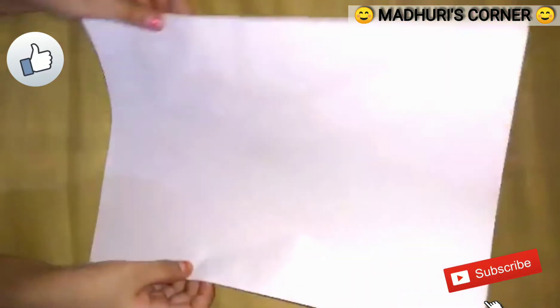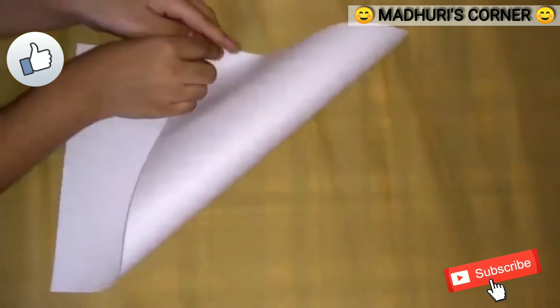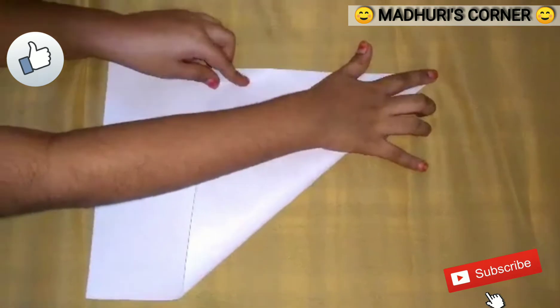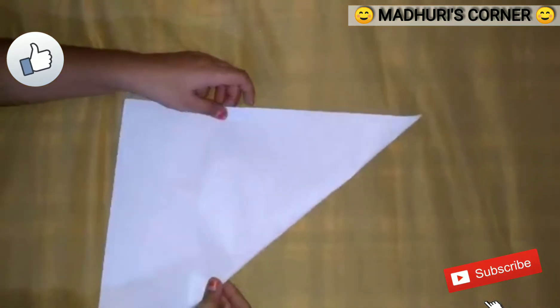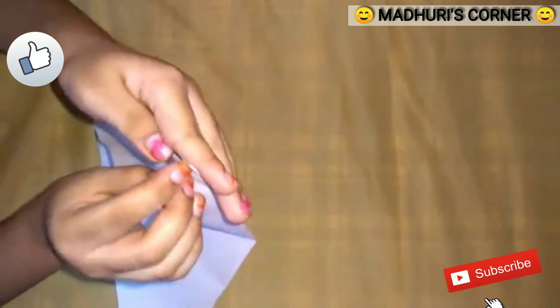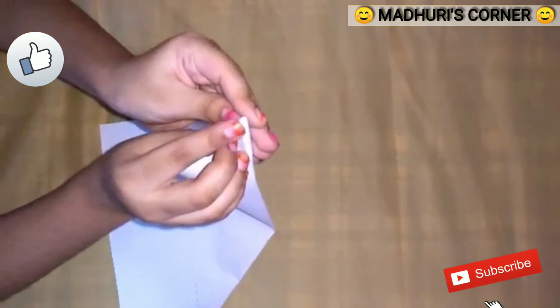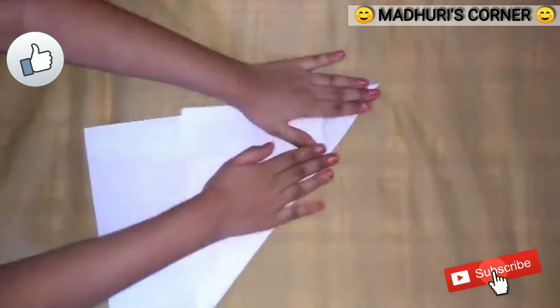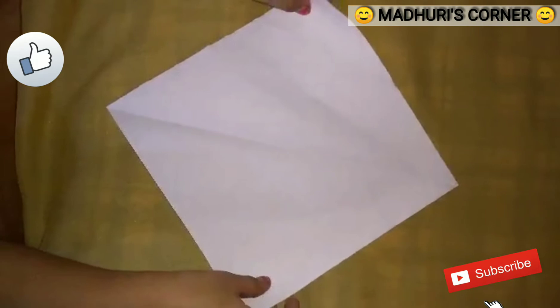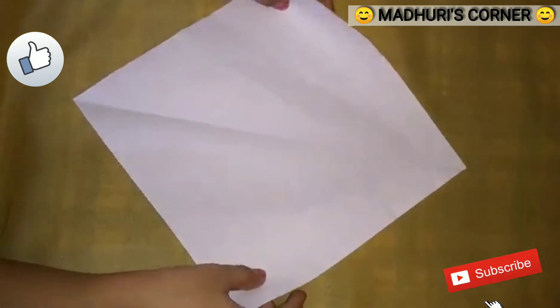Take a square-size paper. Fold it to make a square and press the corners like this. Cut this extra piece. Now we get a square piece.